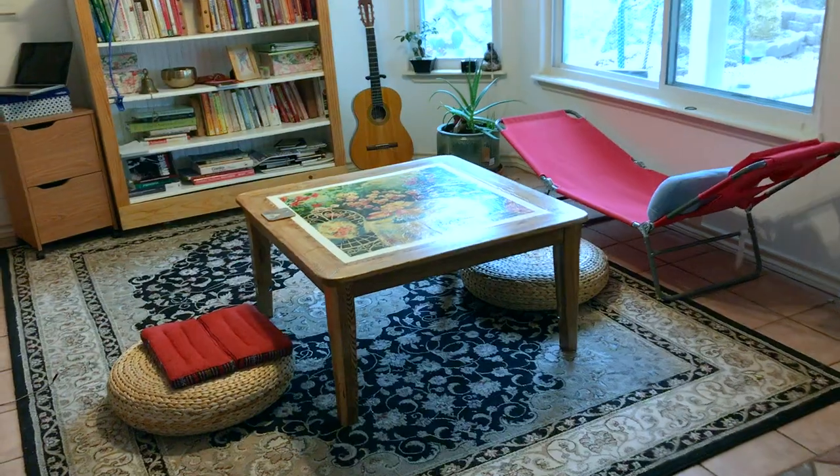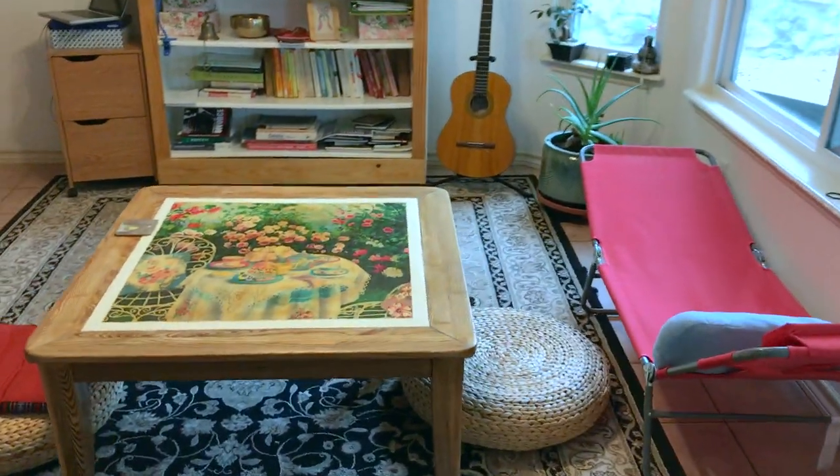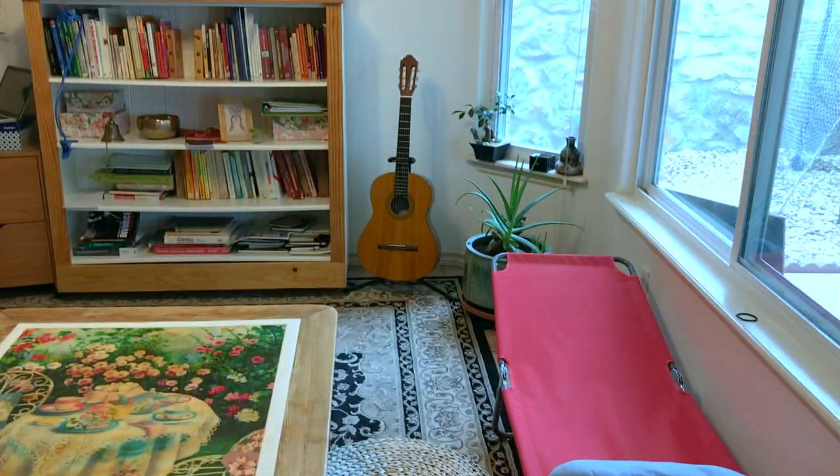I made a thing. If you like the look of this table and you think this video could inspire someone else, please share the video with your friends and don't forget to subscribe. Thank you!